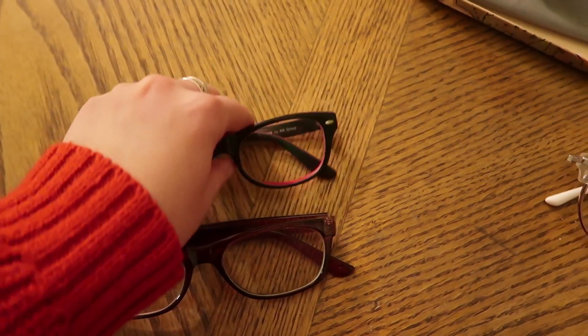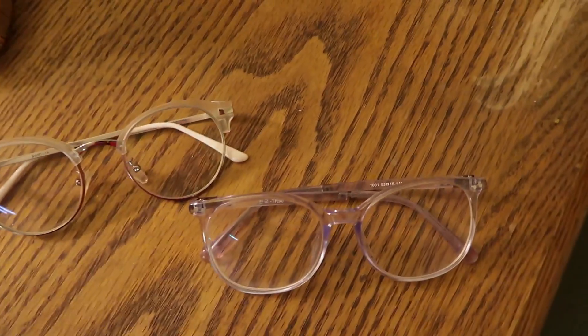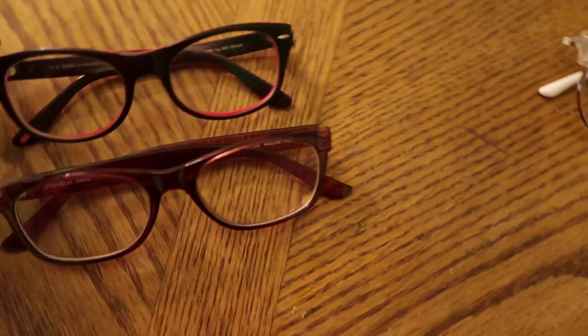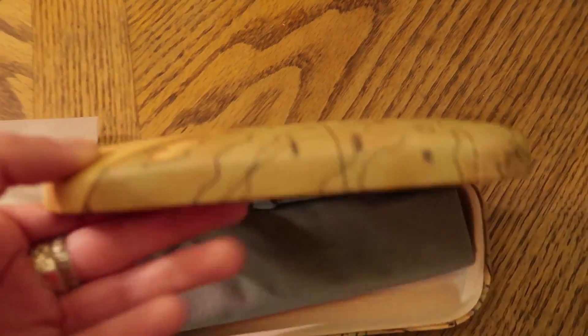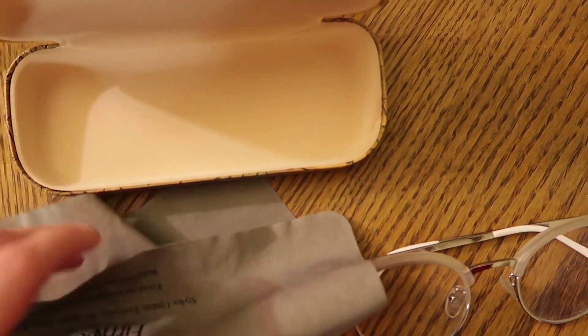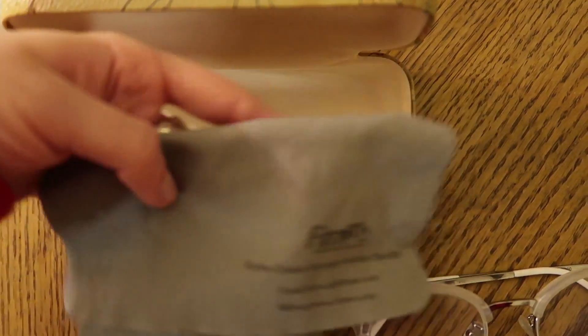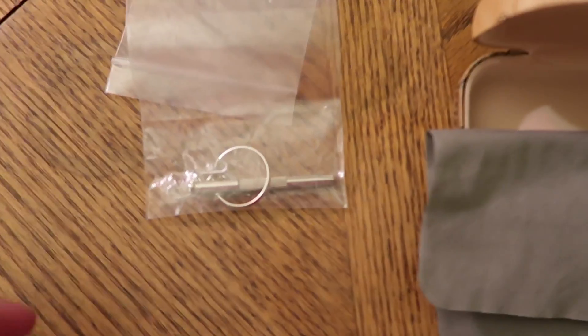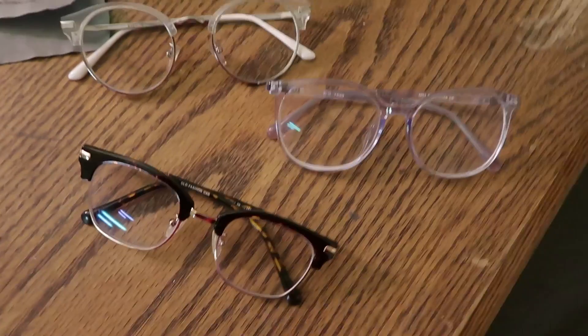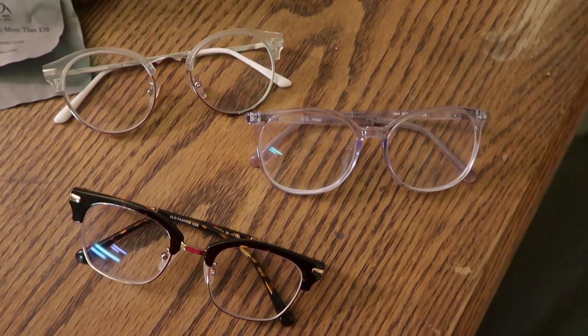These two pairs I already had I bought in Russia and they're really expensive. The Furmoo glasses are much cheaper — if I were to buy these they'd be like $20 a piece. These Furmoo glasses come with a case that has their name on it, a little cloth to clean them, and a small tool to fix the glasses.